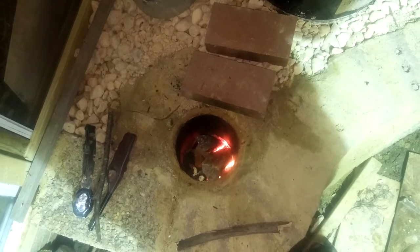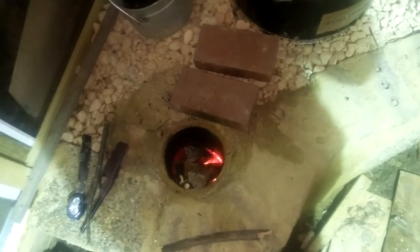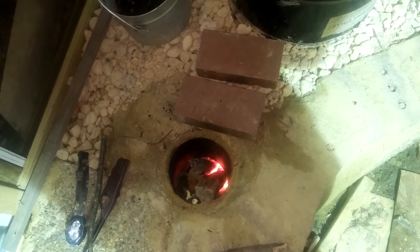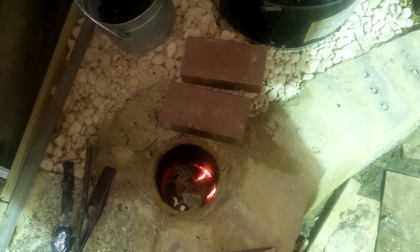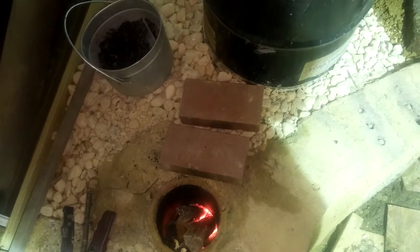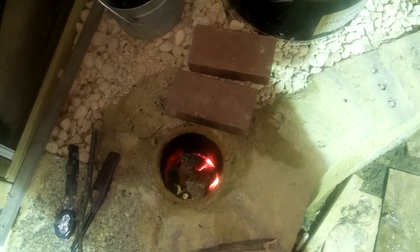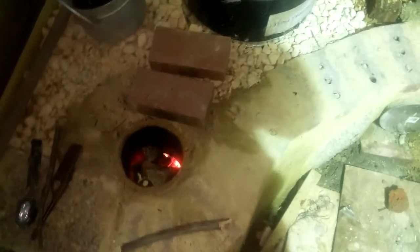I used a clay pipe chimney liner and that cracked after about the fourth burn. Then the second reconstruction of the burn tunnel and the heat riser, I used a four-inch pipe — it was too small of a diameter. That didn't work, so all I had was a lot of blowback of exhaust and smoke. Had to rip the thing down, and now this is build number three and we're in good shape.